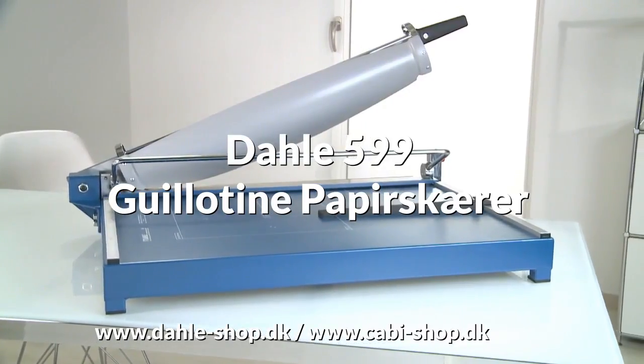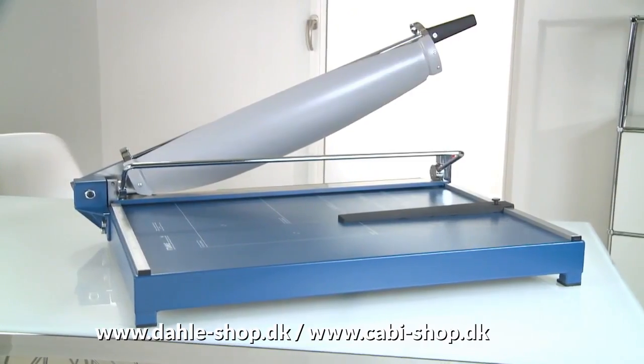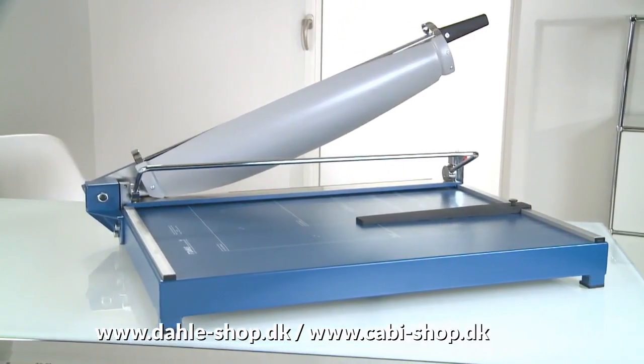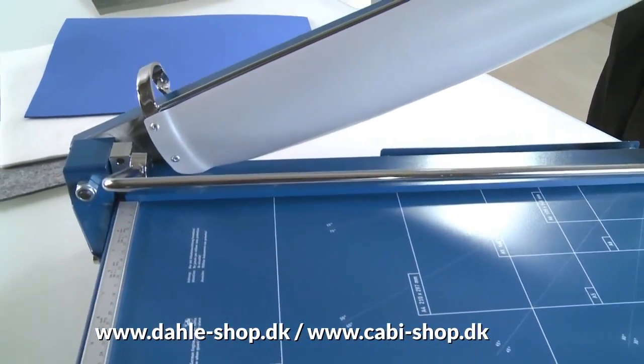The Dahle 599 guillotine is a professional A2 machine providing a cutting length of 700 mm, up to 3.5 mm thick. This is the equivalent of 30 to 35 sheets of paper.